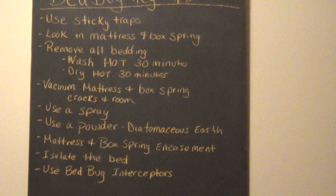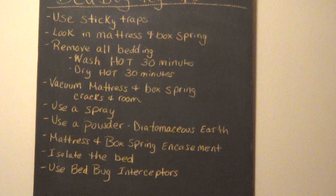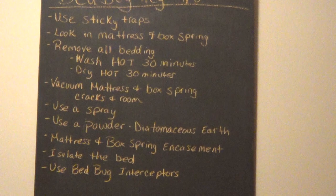We also want to create an island with the bed. Underneath the legs of the bed, you're going to place bed bug interceptors — little cups that you fill with either a bed bug chemical or diatomaceous earth. That's going to keep bed bugs from climbing up onto the bed and getting on you at night.